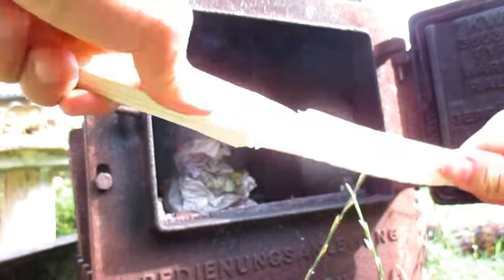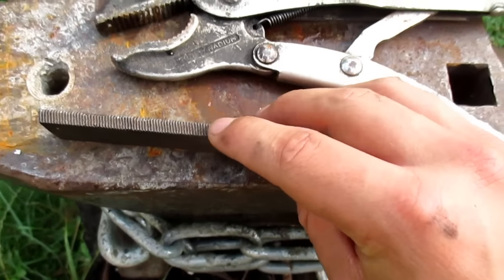Now I'll forge the bevels. To do this I have to hammer this side here flat, but the other one should keep its thickness like this.